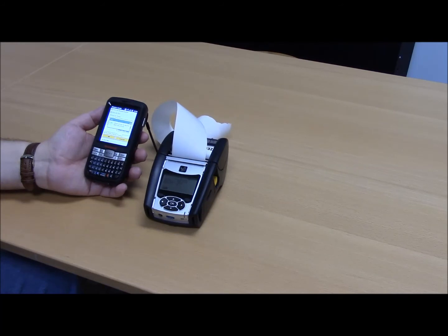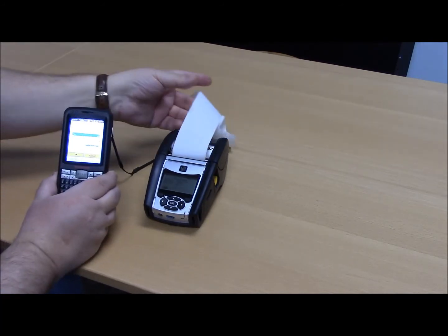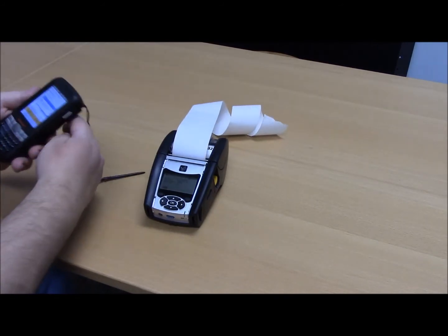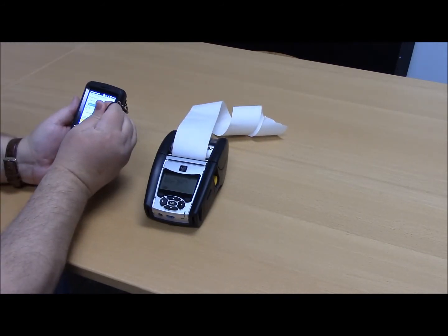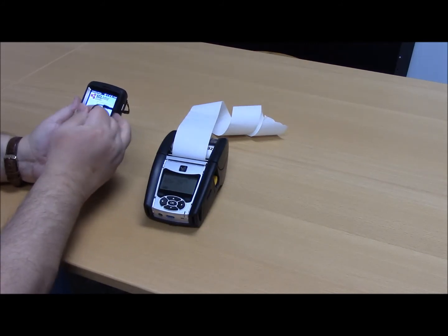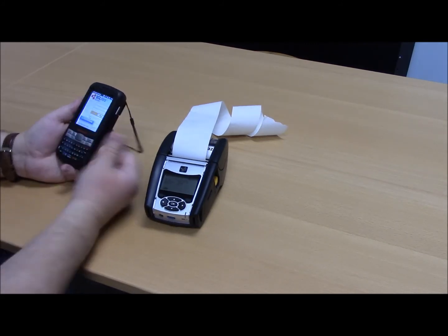Once it's completed, it's going to feed through and show you that it has a test print. To complete this, however, you still need to say OK, and OK out of your configuration, and then exit the SCL Intra application.